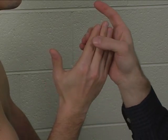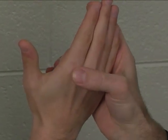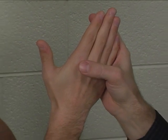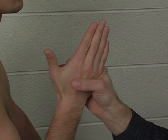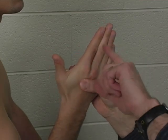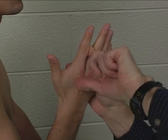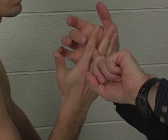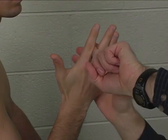The second palmar interosseus in the index finger adducts the index finger at the metacarpal phalangeal joint. To test this, the fingers are held in extension at both the metacarpal phalangeal and the interphalangeal joints. Stabilize the metacarpal of the index finger. With the fingers held together, you're going to sneak your testing finger in between so that you are applying pressure to the ulnar aspect of the proximal phalanx of the index finger, applying pressure in a radial direction.